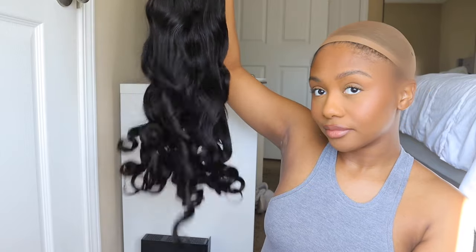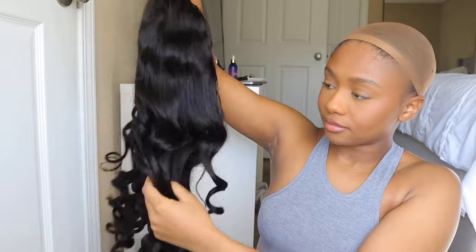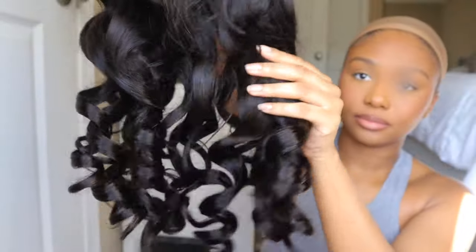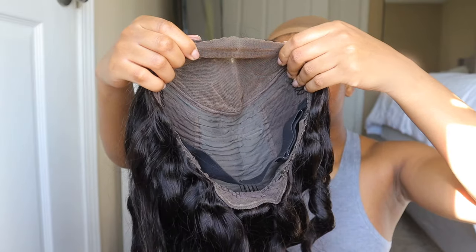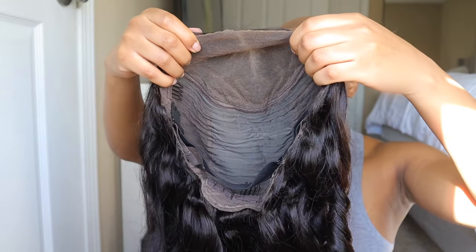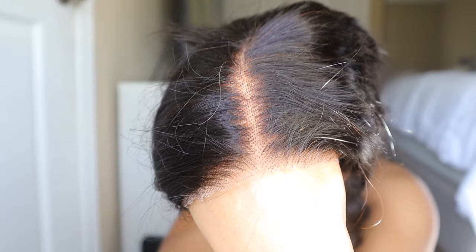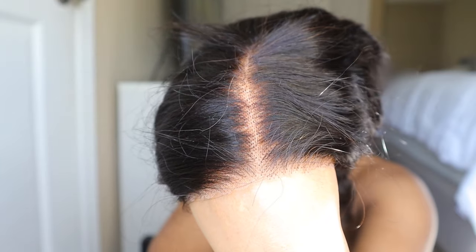They sent me this pre-cut and pre-curled wig to show you guys, and I have not tried anything like this before. The wig is obviously pre-curled, and the lace is pre-cut. They sent me this wig with pre-bleached knots — I do believe they're going to bleach the knots a little bit more — and it does have an elastic band, so it is 100% glueless.